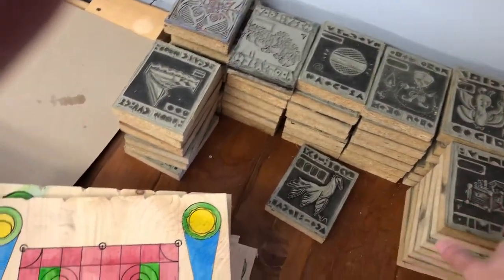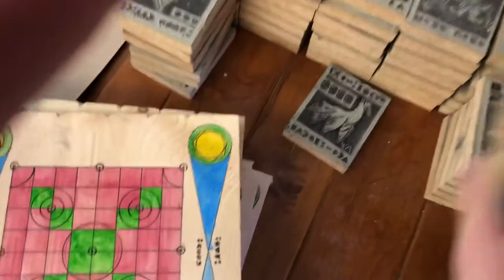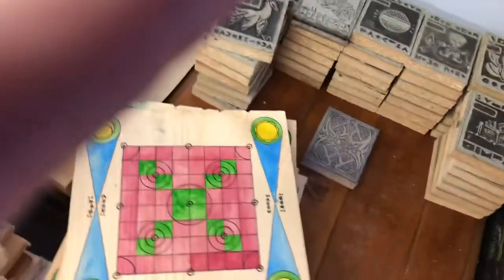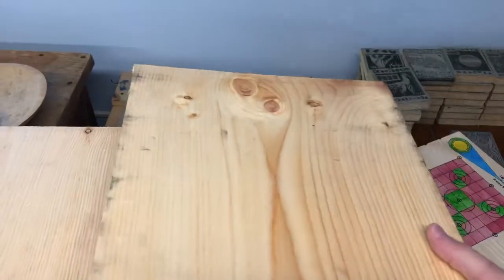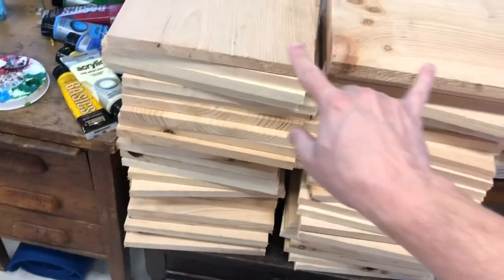These are linoleum blocks. This is going to be one of my next projects coming up — another all-field artifact kind of game. All these linoleum blocks are going to be cards. We've got 49 plus the back design for the cards, so 50 linoleum cut prints. Here's a big stack of wood that I've chopped with the miter saw to size, but I need to start putting grids and designs on. So this is my next batch of woodwork to do.